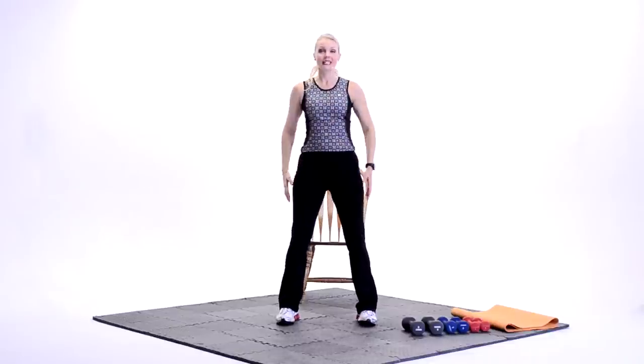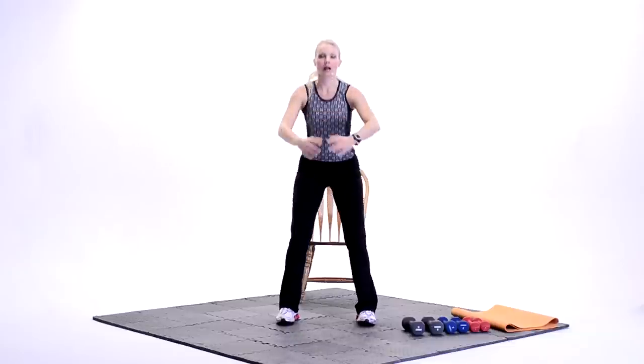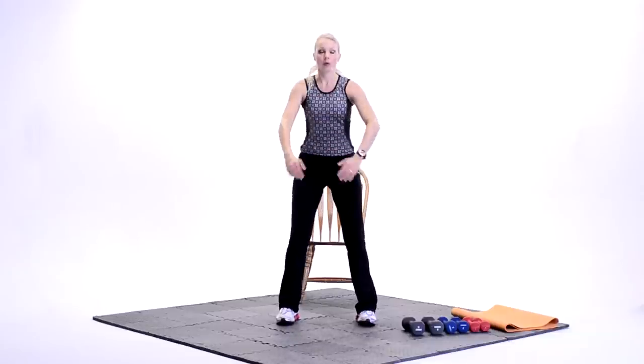Let's do about four more of these, but I really want to challenge yourself. You're going to go down, lower, lower, lowest. Good. Two more. Hope you're doing good. Last one. Back to singles. Down, up. Down, up. Awesome job. Good. Woo. We're working now. Nice job. Give me a few more here.